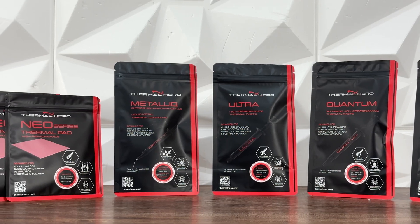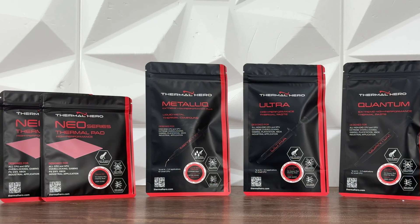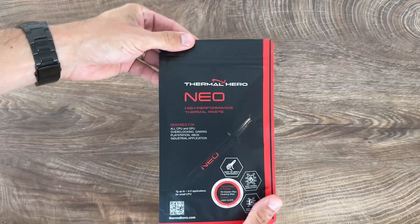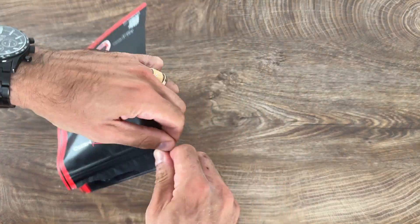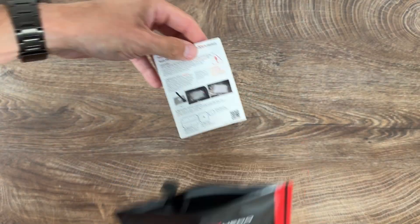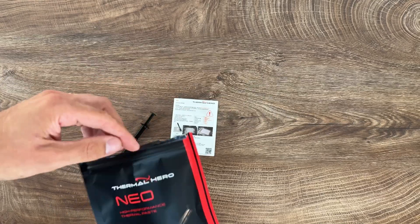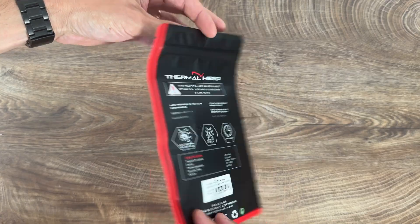The same way I did last time, I'm not going to go into viscosity and thermal conductivity — you know what I mentioned last time. We have the Thermal Hero Neo: this is a light gray thermal paste with weight from 1 to 50 grams, density 2.8 grams per cubic centimeter, and operating temperature from -50 to 220 degrees Celsius.